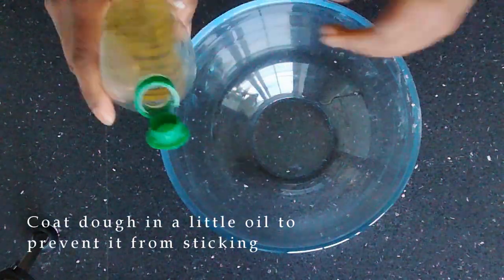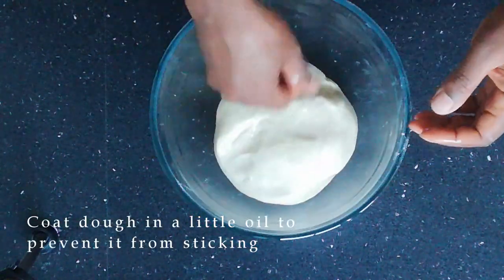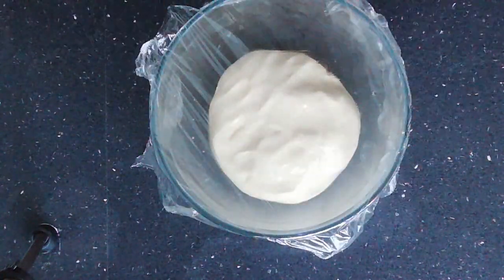Oil a bowl — this just makes it easier for the dough to turn out after it has been proved. Cover the bowl with cling film and leave to prove or raise until it has doubled in size.